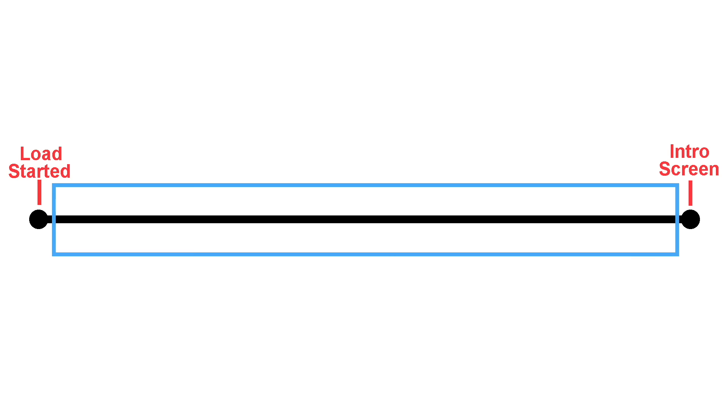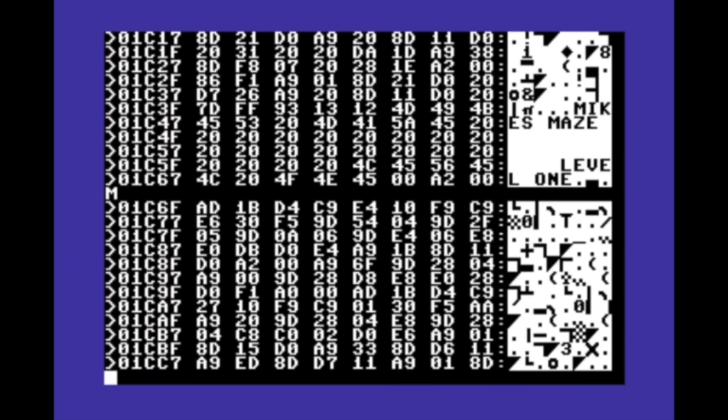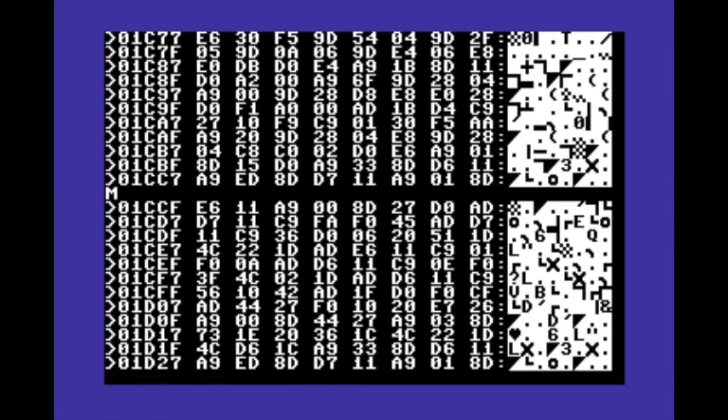Imagine a timeline showing the game load starting right here, and after a minute or two you end up at the intro screen of the game. Somewhere in this section of the loading process will be some copy protection code, something designed to detect if the disc is authentic. And if it isn't, then loading will fail. A traditional software cracker would go in, look at the code, identify this section, and then remove or disable it so that even copies of the game would load with no problem. But this required somebody with a lot of programming skills to accomplish.